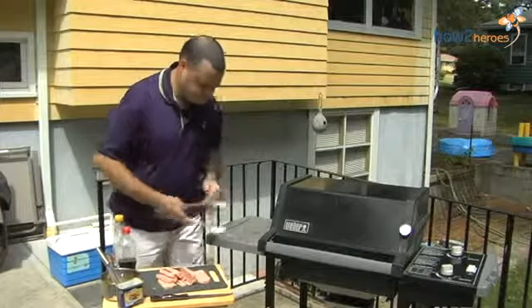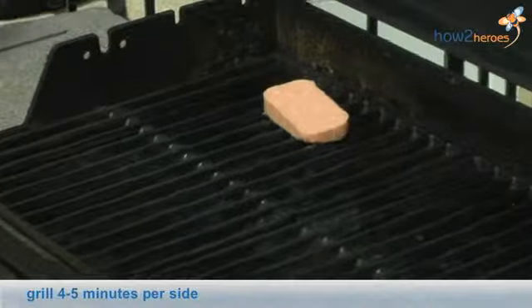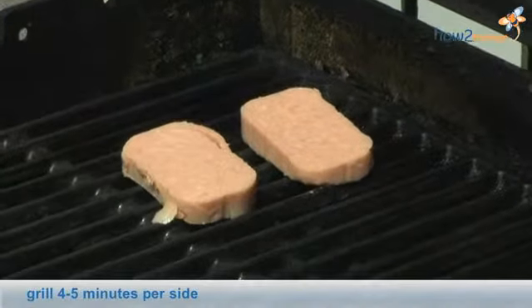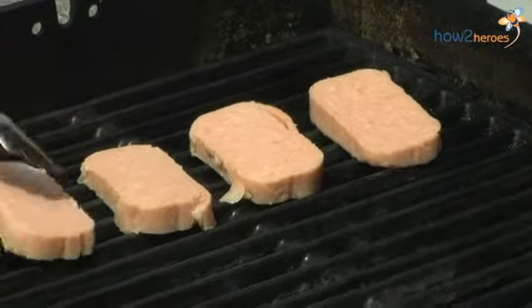Once we get it sliced up, we are just going to throw them on. Because the spam is already cooked, this isn't going to take very long.